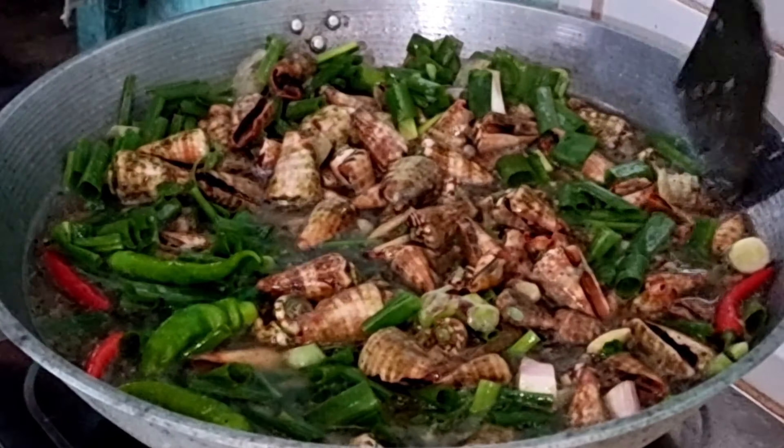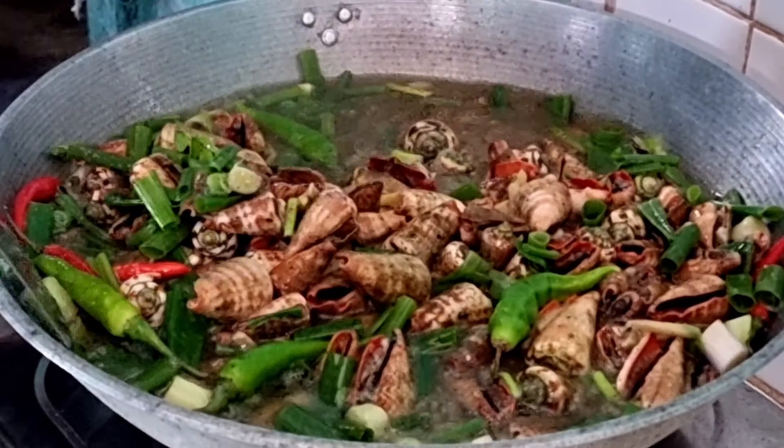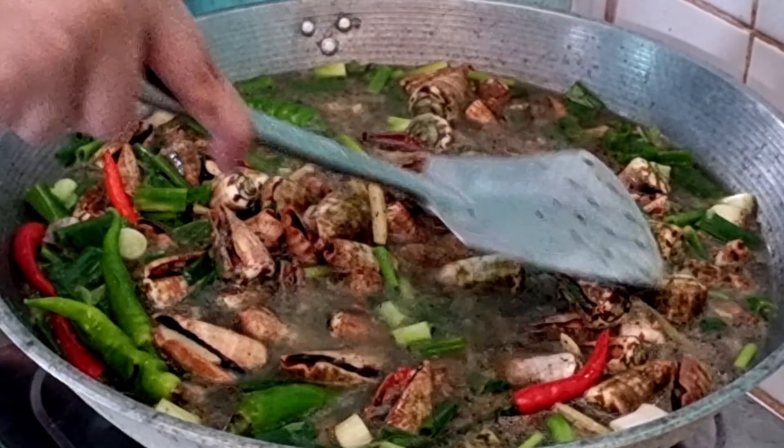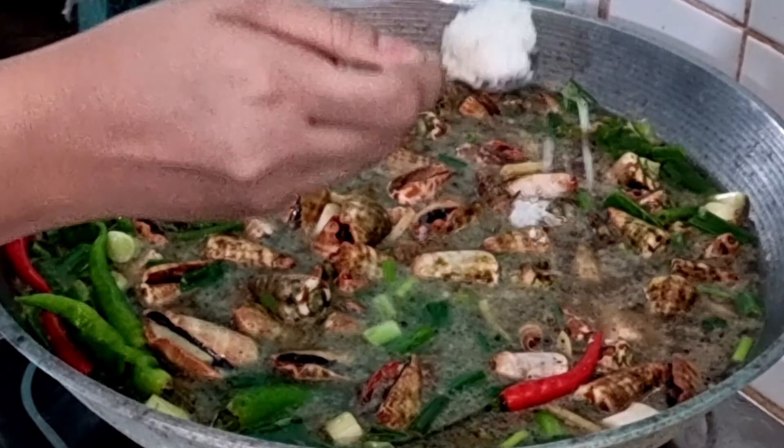Haluin lang natin itong mabuti upang mapunta sa ilalim ang ibang ricado. Ngayon naman ay pwede lang natin itong timplahan ng asin at paminta.